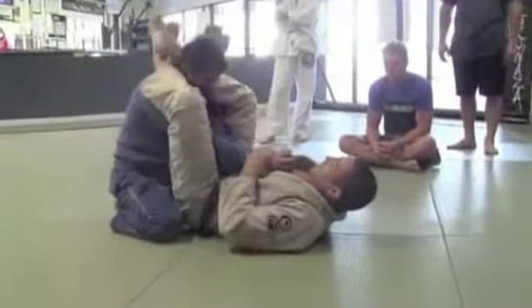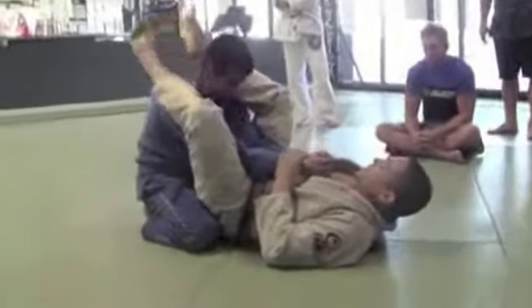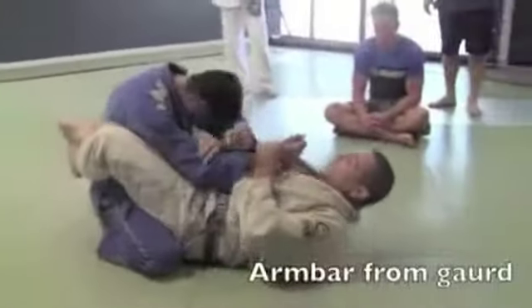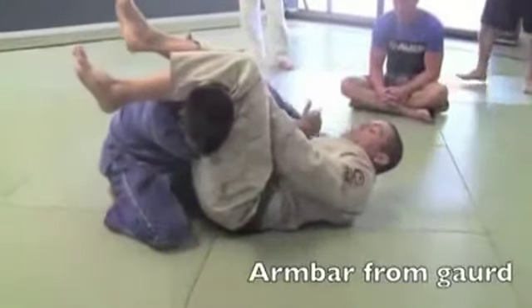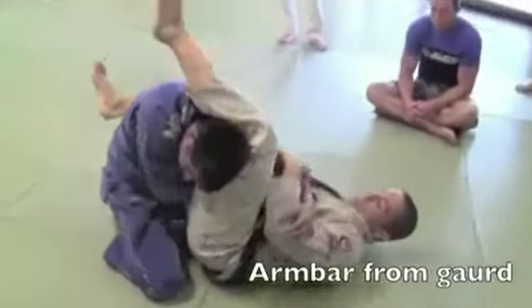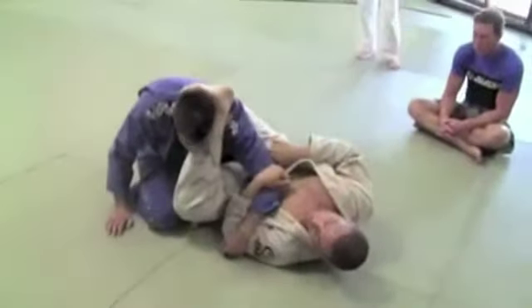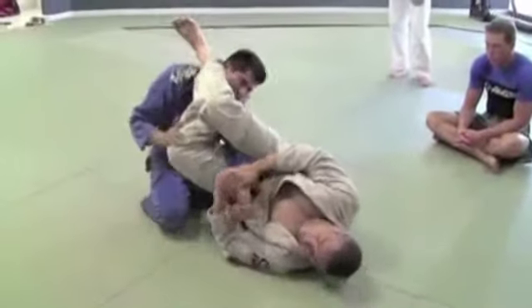So here — set. Now the next move we're going to do: pull the arm, set up, armbore, right? You guys know armbore from the guard. Now this guy goes and pulls his arm out like that. Now the moment that he pulls his arm out, I'm going to turn my shin to his face and I'm going to armbore there.